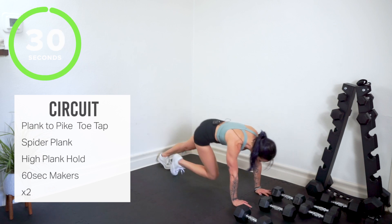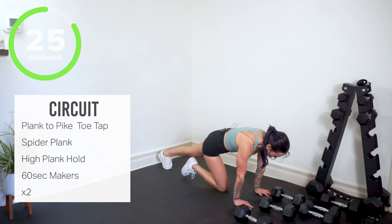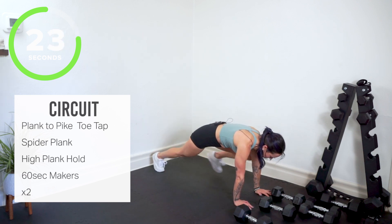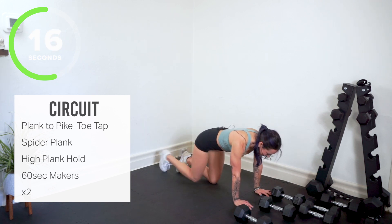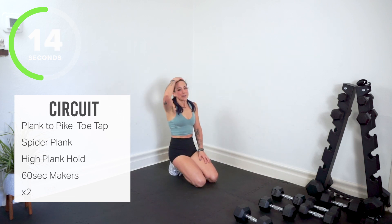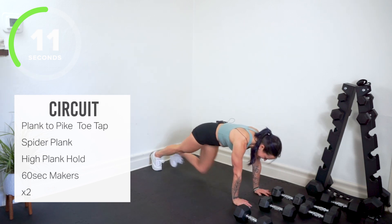Spider planks — you're in. Right knee to right elbow or tricep, left knee to left elbow or tricep. Use your core, keep your butt down, shoulders are steady. They're burning — keep going. I believe in you, you can do it.